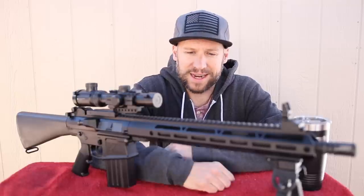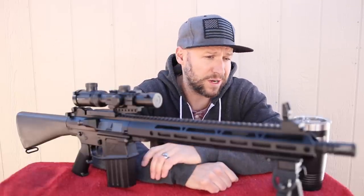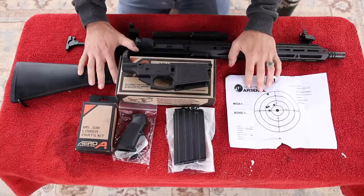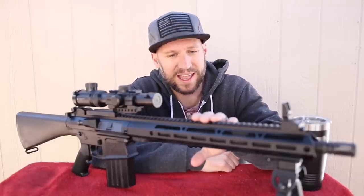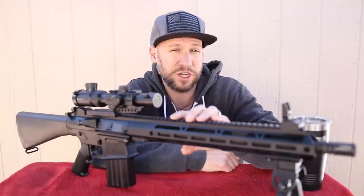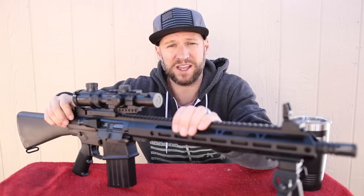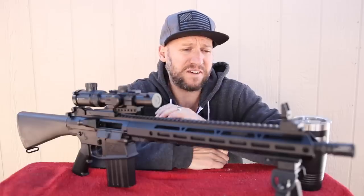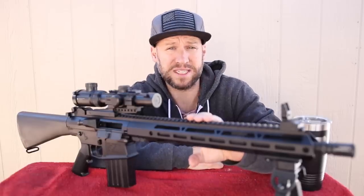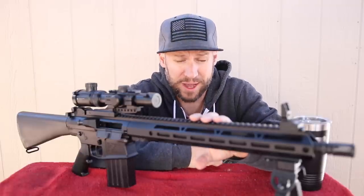Unfortunately, I have to start off by saying that this upper receiver is currently sold out. It could be because of the holidays, or it could be because some YouTuber made a popular video on how to build an AR308 for less than $500. But the bottom line is, at least a few weeks ago you could get this thing for $259 — and that includes the bolt carrier group and charging handle. These days it's hard to find a standard AR-15 upper receiver with BCG and charging handle for that price, much less an AR308.